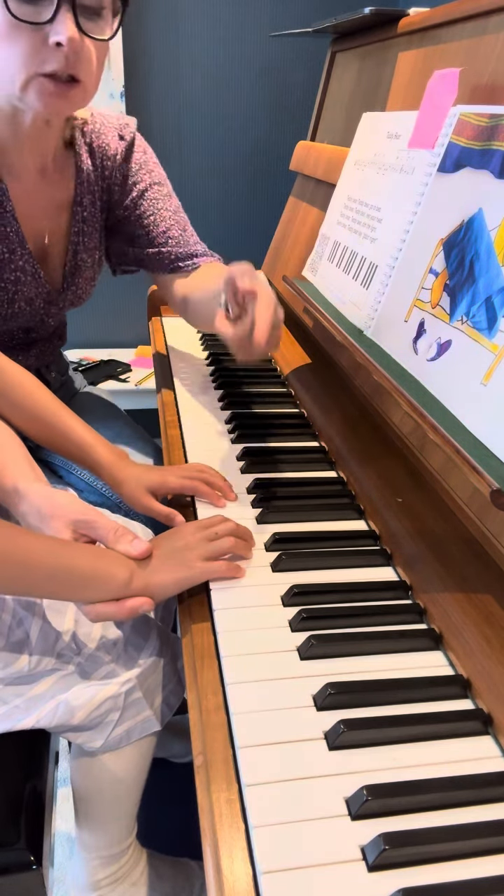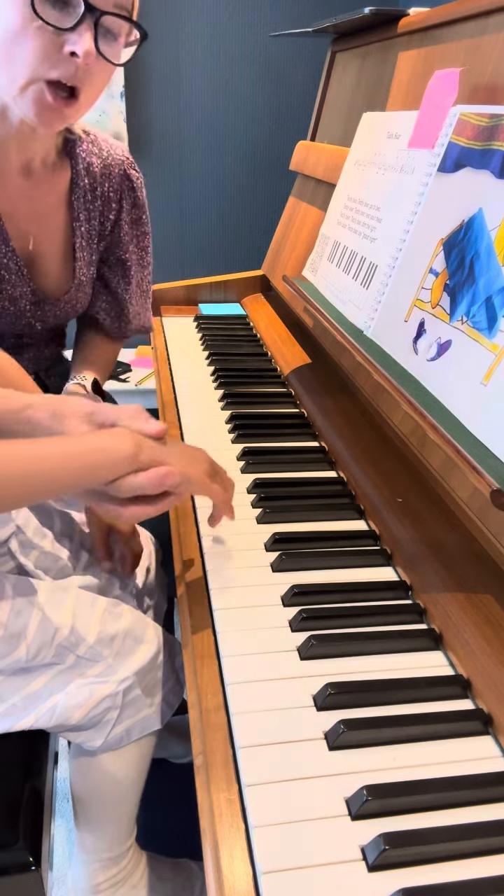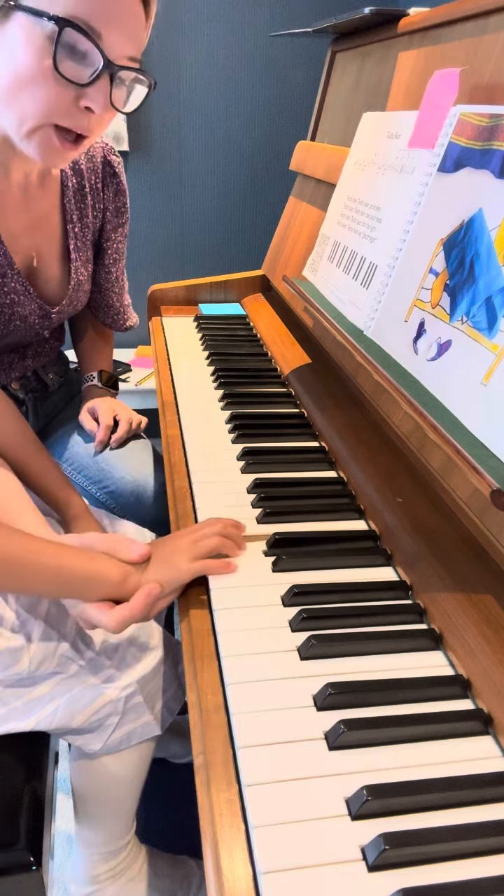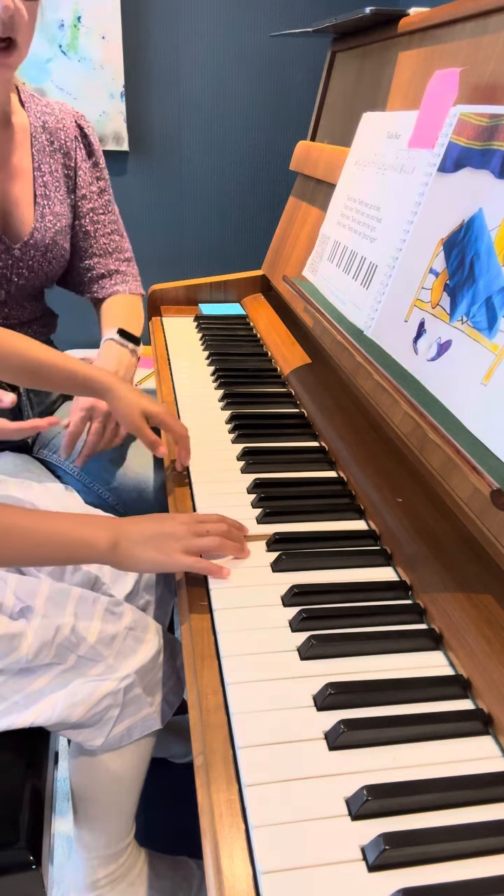Go to bed. D — D with the fourth finger. Go to bed. Good. Well done.